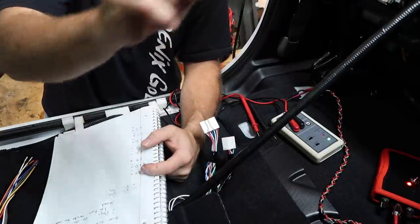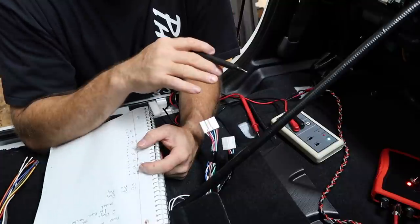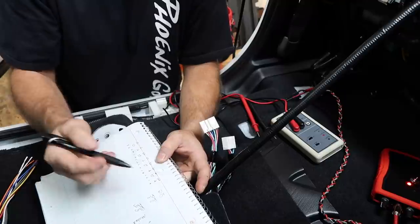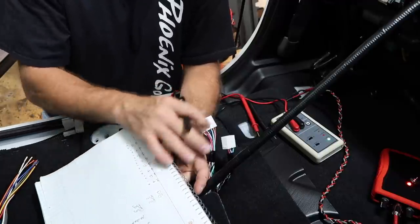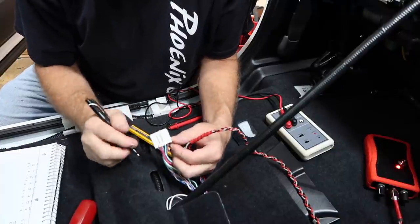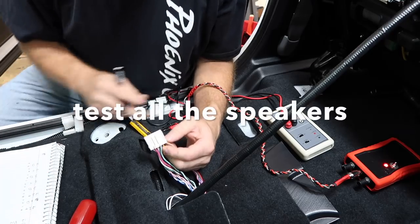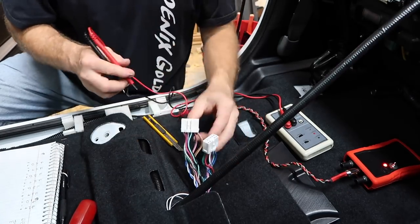The easiest way is to identify each corner of the car as 1, 2, 3, 4 — one is driver's front, three is driver's rear, two and four on the other side. This car has eight speakers: two front tweeters, two rear tweeters, two front mid-range, two rear mid-range. We write down each speaker's positive and negative wire color. There's also a 10-pin and 12-pin harness, so we note which harness each speaker is in. The driver's door speakers are in the 10-pin and everything else is in the 12-pin. Now we move on to the polarity test.